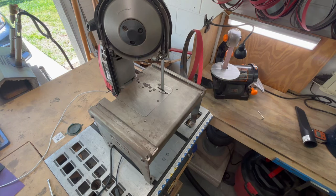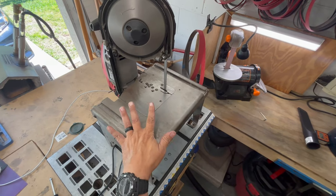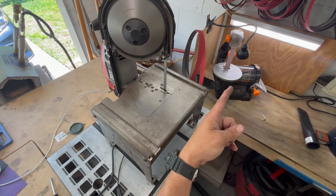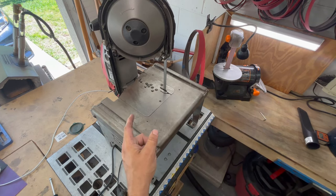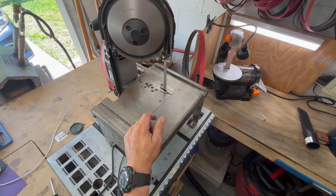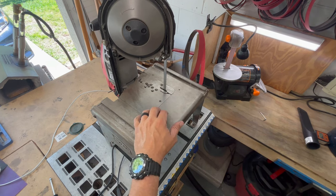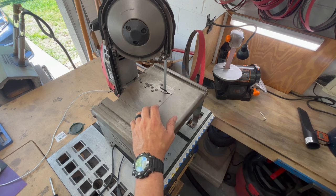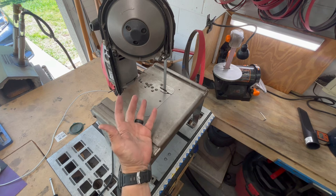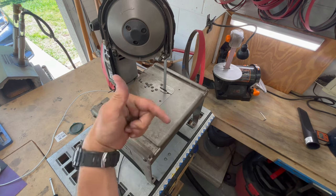Hey, what's going on guys, welcome back to Aries EDC. Today I want to talk about a tool that I use a lot — this is kind of a tool showcase. I did it with my grinder and I want to do it with this. Please subscribe to the channel, hit that subscribe button, hit the notification button — it really helps out the channel.